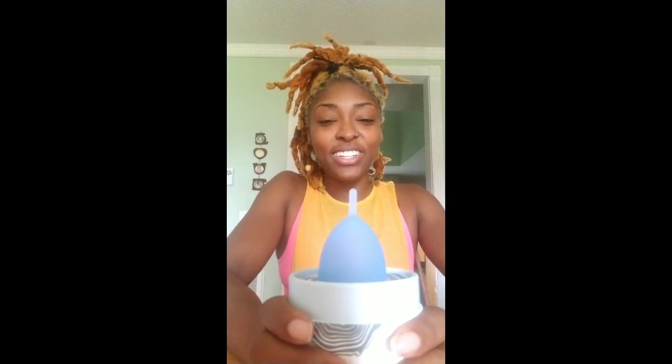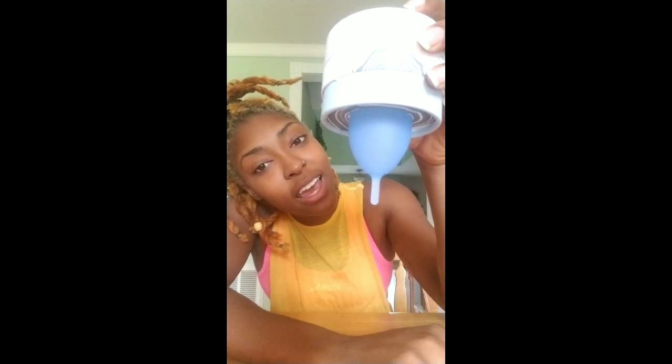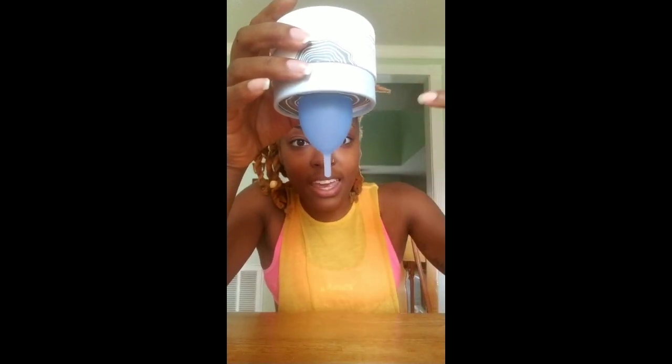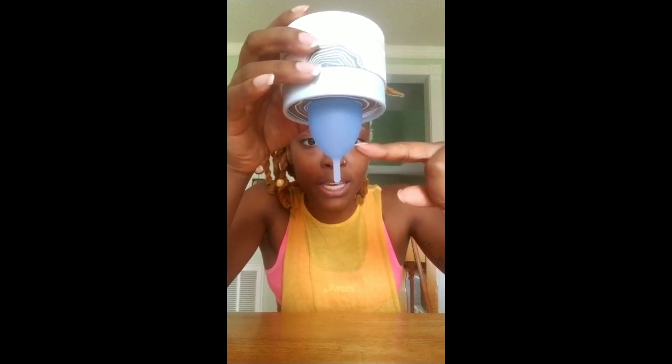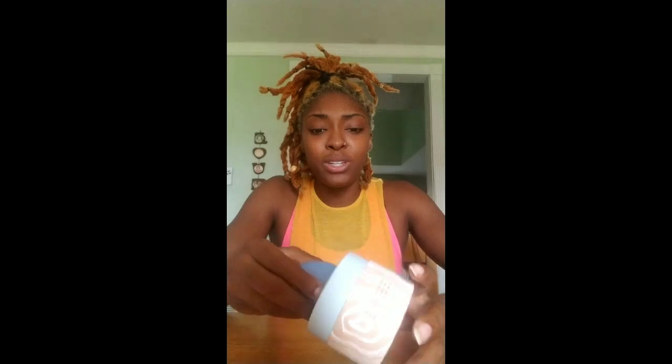Here's the period cup, and it's reusable. That sounds kind of gross — I'm not sure how I feel about it — but that's why it's $32, because it's reusable. In the videos I watched, she basically said she just poured it out in the toilet, rinsed it, cleaned it, and popped it back in. She said she had a heavy flow and hers would always fill up here. That was one of the things I was concerned about — like I feel like it will somehow overflow — but we shall see.